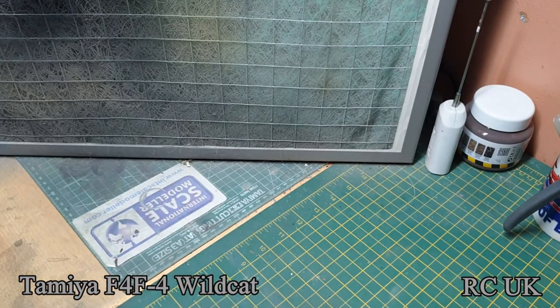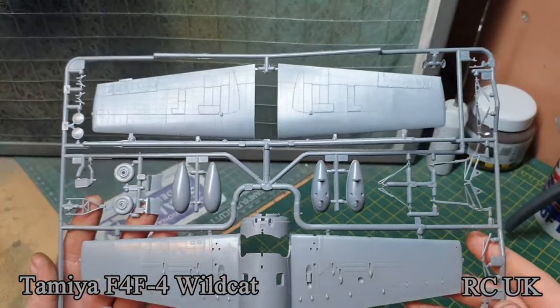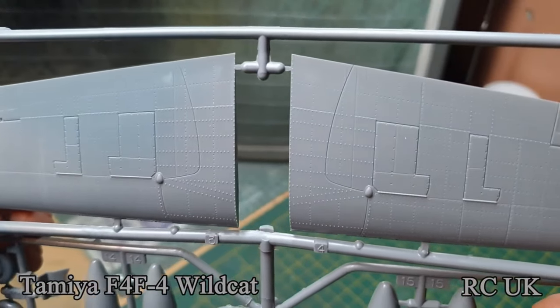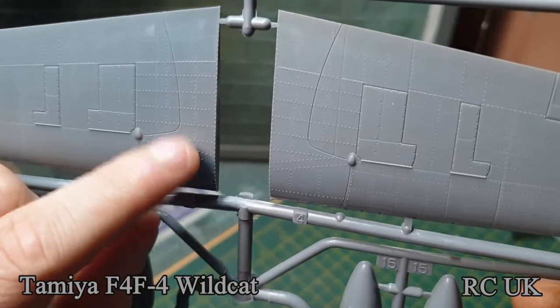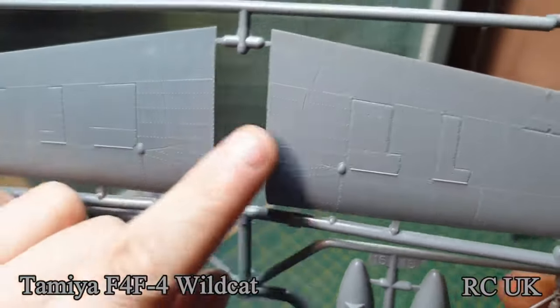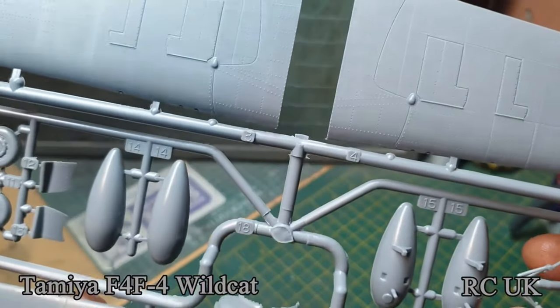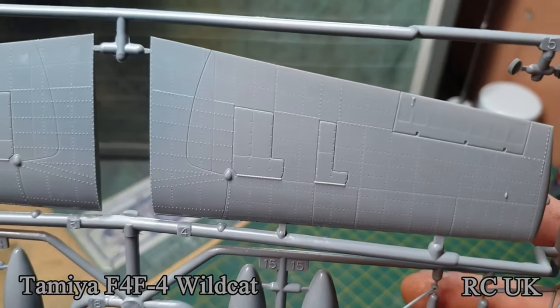The other sprue — you can change your wings, top tanks, wheels, landing gear. It's strange though — you've got a mixture of raised and recessed rivets on the top, which is strange how they've done it.